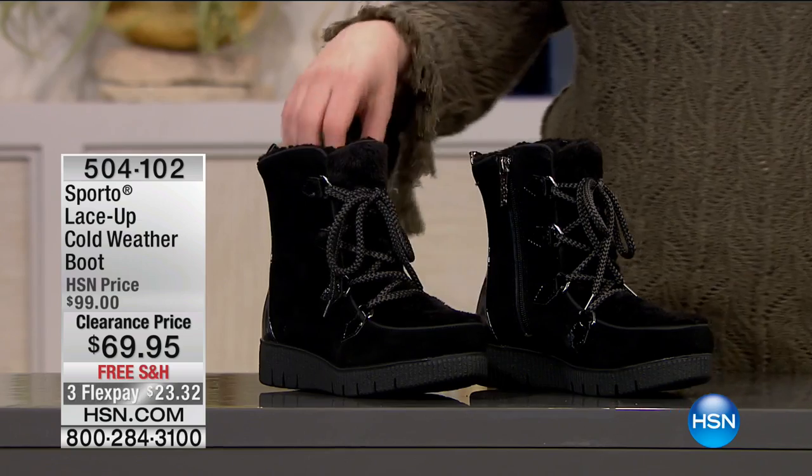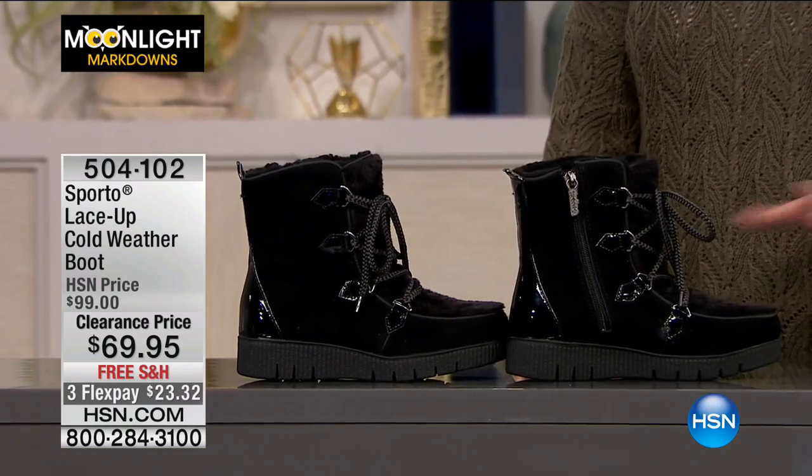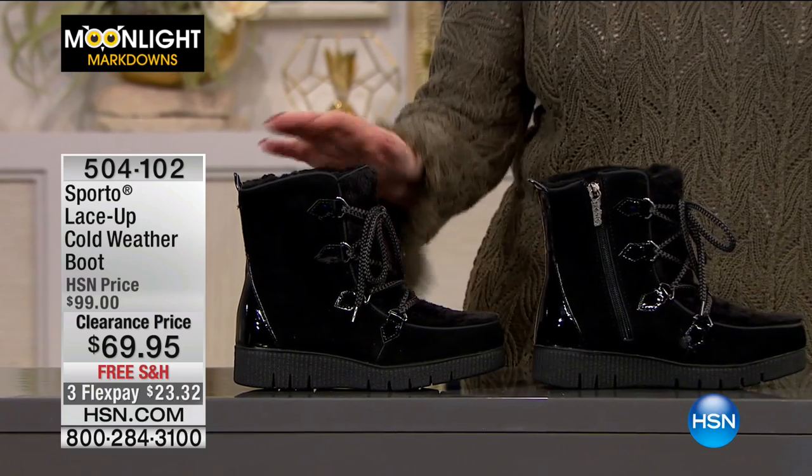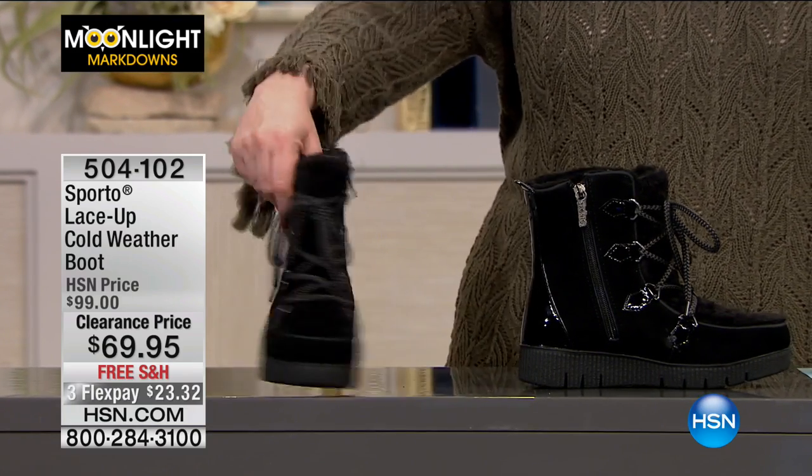Hi everybody — good evening, good morning, hello. My name is Helen Keeney and I've got 40 more minutes shopping with you. I've got some clearance for you. This is from a company called Sporto, known for their cold weather boots — and it is cold all around the country. Here's what you want: lace-up cold weather boots. These boots are made to keep you warm.